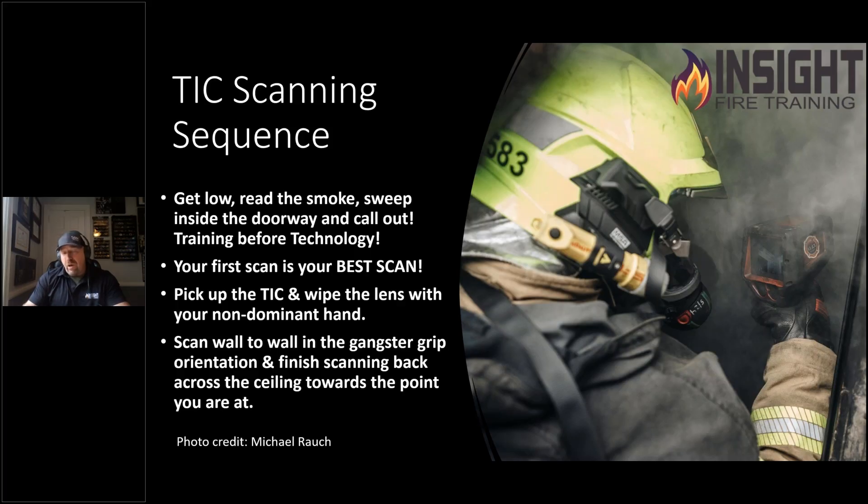Instead of a six-sided scan, you're doing two moves — wall to wall with a slight finish over your head. And every time you get to a new environment, another room, another entry point, you pick up the camera and scan.